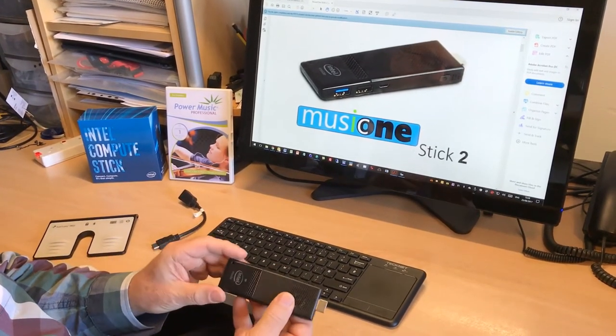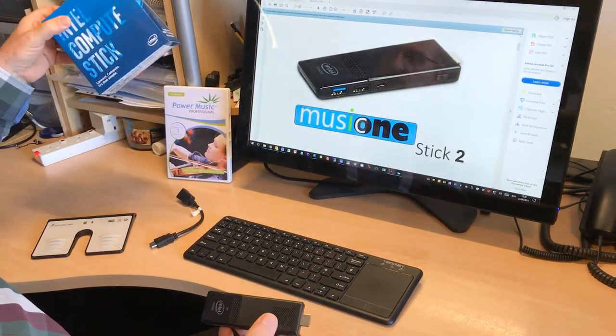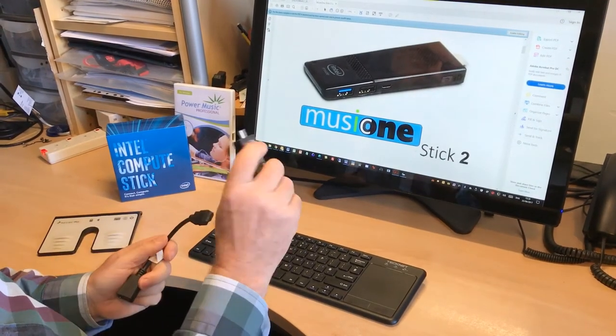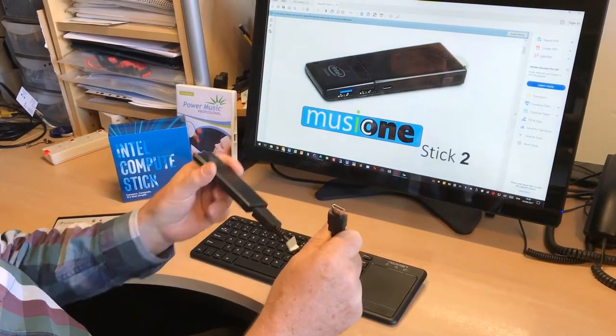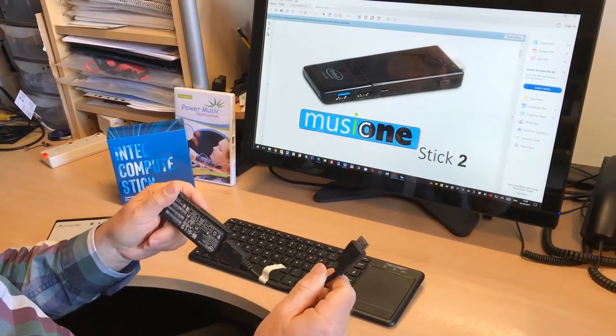Very robust, very well built — as I said, made by Intel. It comes in a box like this and comes with an extension cable. So if you can't get into the HDMI socket on your TV or monitor, simply plug that in, and then you can velcro that onto the back of the television or monitor or whatever you want.